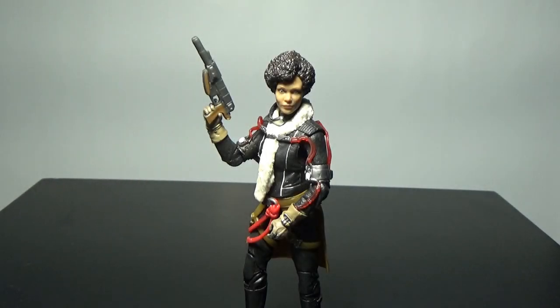What's up Star Wars fans and welcome to another Star Wars The Black Series action figure review. This time I've got number 71 in the Black Series line — it is Val in her Vandor-1 outfit, which is really the only outfit we saw her in.